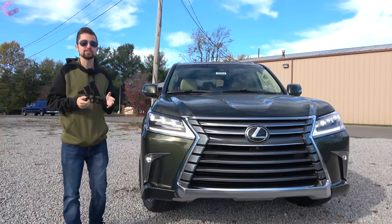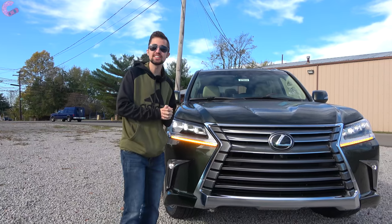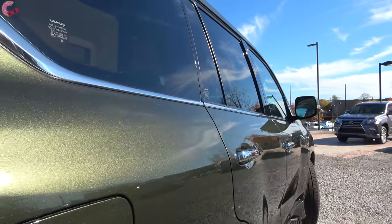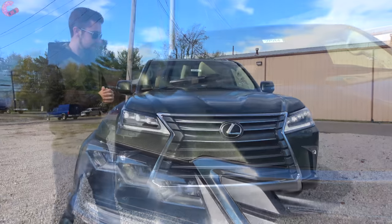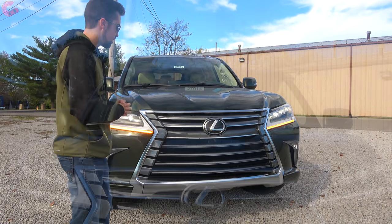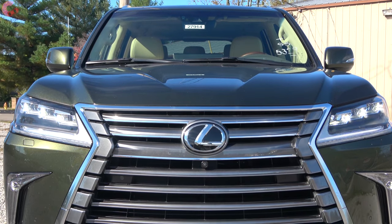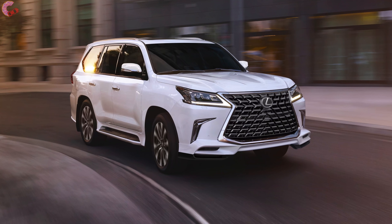You've probably already noticed something interesting about this Lexus LX - it's green. This is the new Nori Green Metallic paint color, brand new to the Lexus LX as well as the entire Lexus lineup, and it certainly brings a unique look to this LX. Up front you've still got that really bold grille, the largest spindle grille in the entire Lexus lineup, and there are some updates for 2021. This is the normal fascia which most models have, however the Sport model has a new grille design this year.